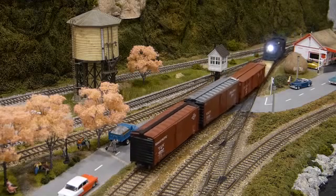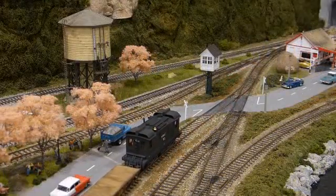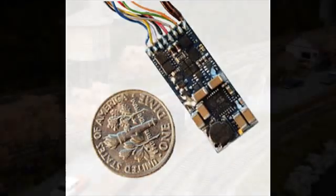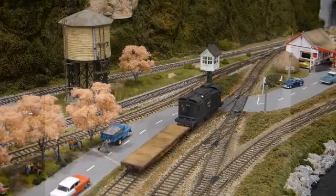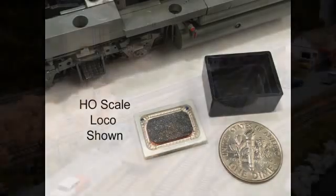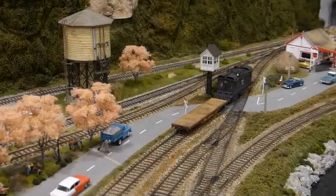The boxcab model is designed for digital command control operation. It is equipped with a LokSound Select Micro DCC sound decoder programmed with an ALCO 244 sound profile. Based on vendor recommendations, I used a TDS supersonic mini speaker and enclosure. This surprisingly powerful little speaker measures only about three-quarters of an inch by one-half inch. All of these components were purchased directly from Tony's Train Exchange.